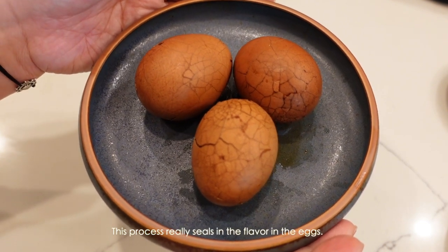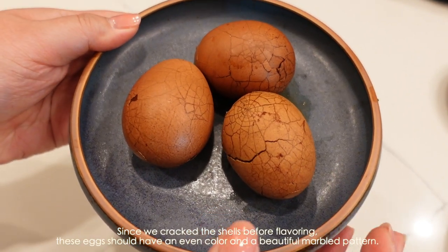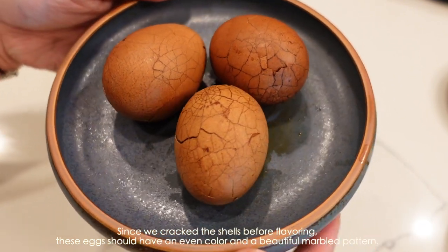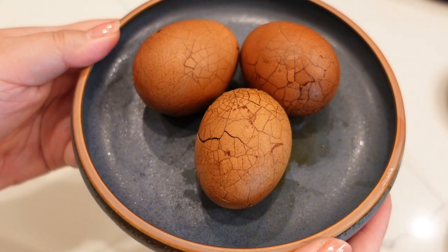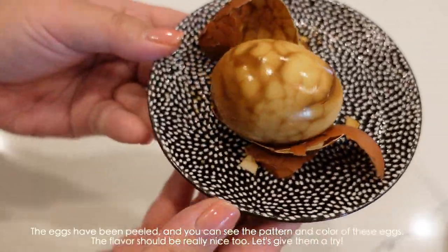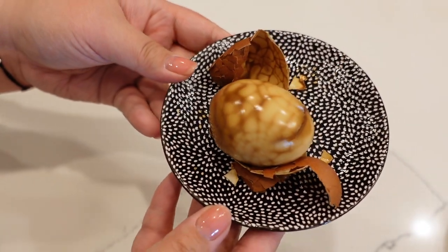现在给大家看的就是完成的茶叶蛋。我们总共煮了三次，每一次煮25分钟，水滚了就把它关掉放凉再开，总共三次，它就会比较入味。颜色也会上得比较深一点。大家可以看到，因为在煮之前已经把壳敲出花纹了，剥的时候茶叶蛋的颜色和纹路都很漂亮。这是我们剥完壳的茶叶蛋，花纹很漂亮，颜色上得也很好看，应该也挺入味的。那我们就来尝一下吧！